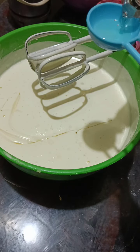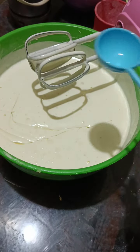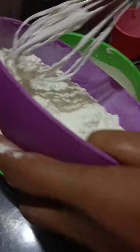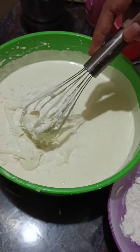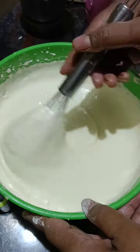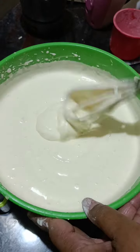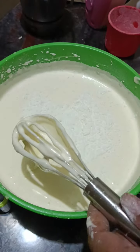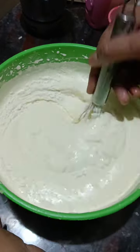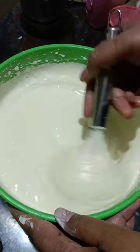We will do the same thing as we put a little bit of the batter in layers. We will mix the flour with the batter, open the flour and mix it all up.